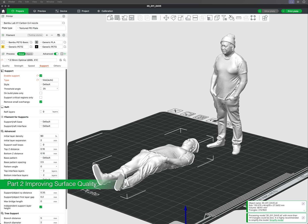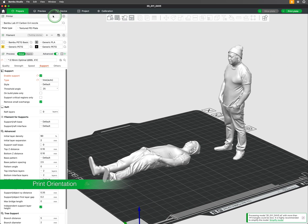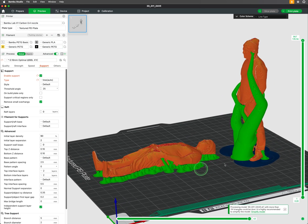This video is part 2 of showing ways to improve the surface quality of your 3D prints. Print orientation plays a huge role in the quality, strength and appearance of your 3D prints. The way a model is positioned on the print bed affects layer lines, overhangs and surface finish.